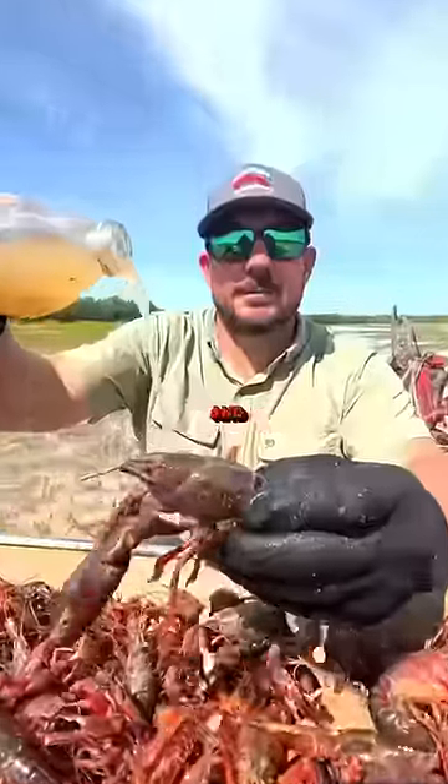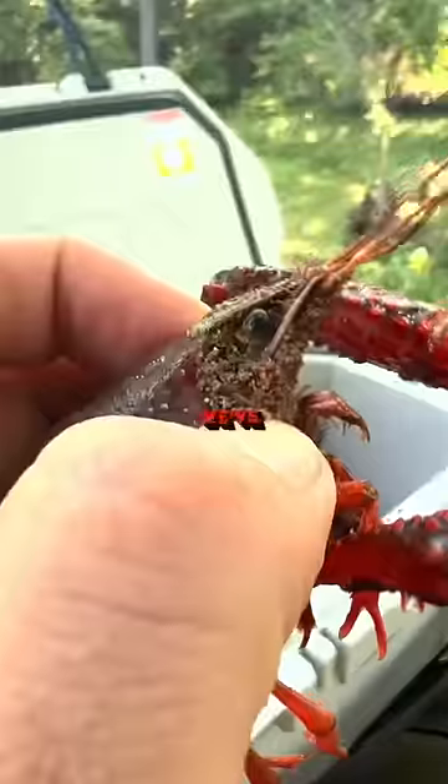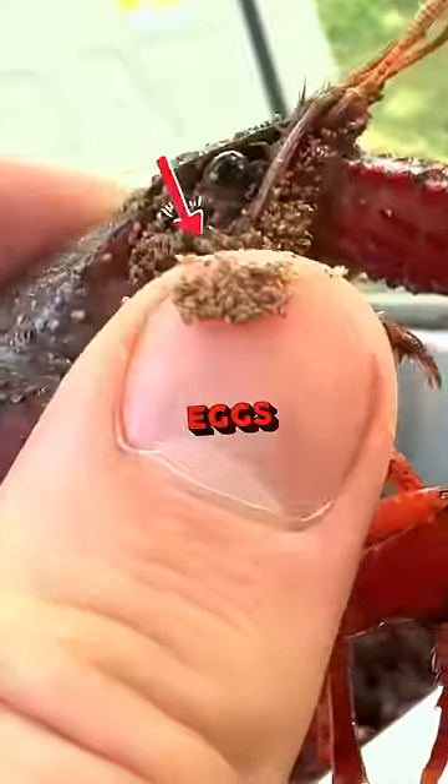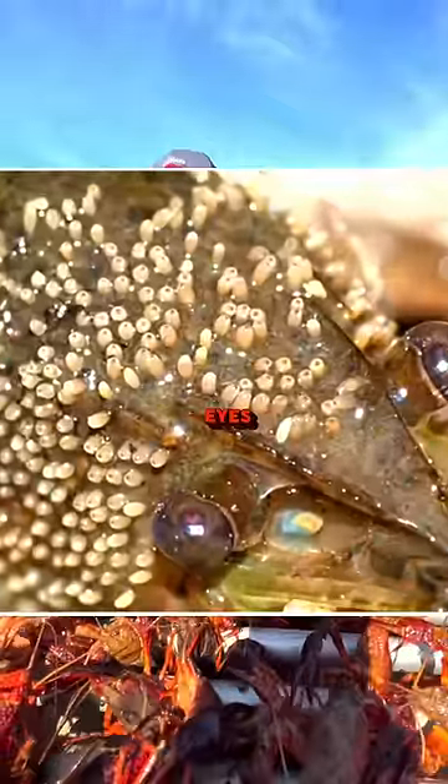So you've washed your crawfish ten times already, and they still look dirty. Well, this isn't mud. We've always called them boatman warts, but these aren't warts at all — they're eggs. These water bugs, called water boatman, lay their eggs around the head and eyes.